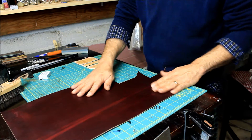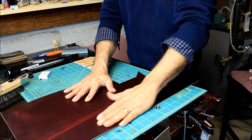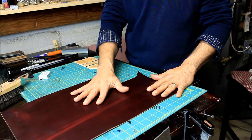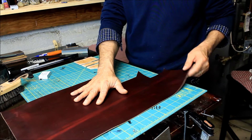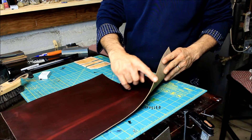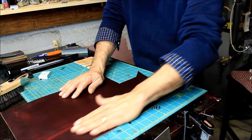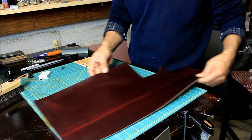Hi folks, Edgar Allen here. Today I want to show you the type of leather we use here to make our minimalist wallets. This particular one is a burgundy Chromexcel — a four to five ounce thickness leather which is absolutely beautiful.